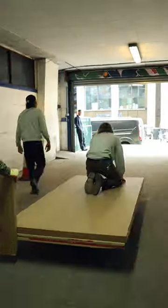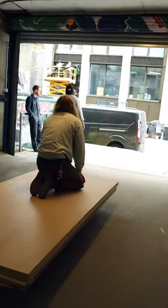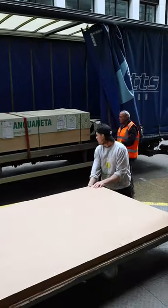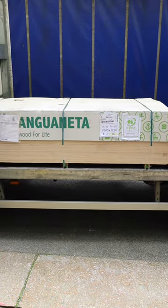It's the starting point for all of our cabs, arguably the most important material when it comes to cab building. Custom made for us in Italy, it's a dual density plywood for maximum stiffness and strength, but minimum weight.